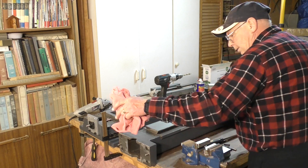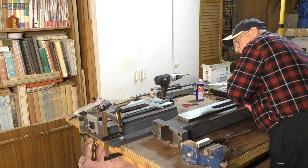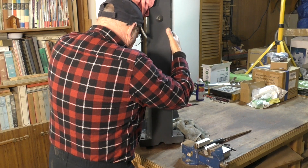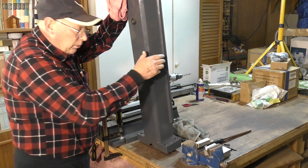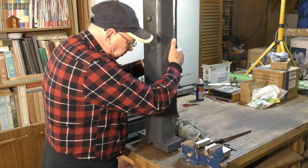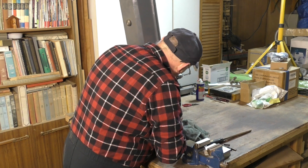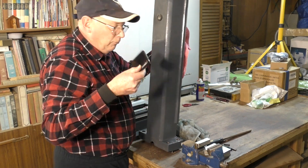Now comes the hard part because this is very heavy. I don't want to block out too much of the view here, but I'm now going to lift this up and put it on there as gently as I can — don't want to get my fingers trapped. One thing I don't advise is having a phone in your pocket.